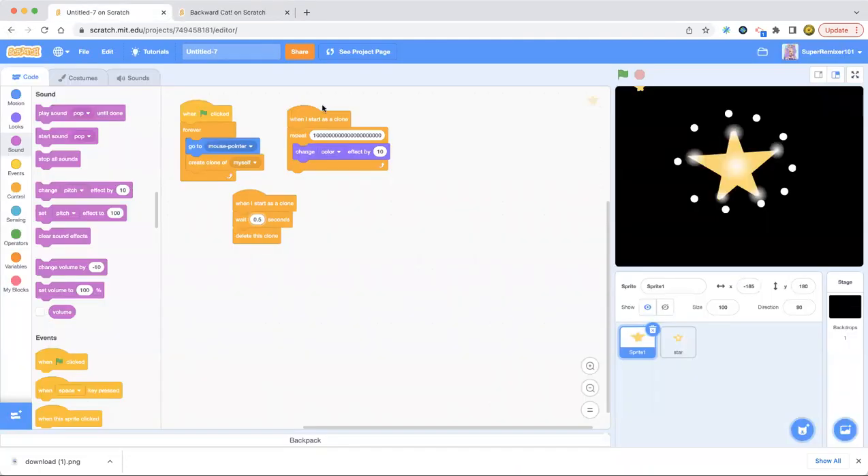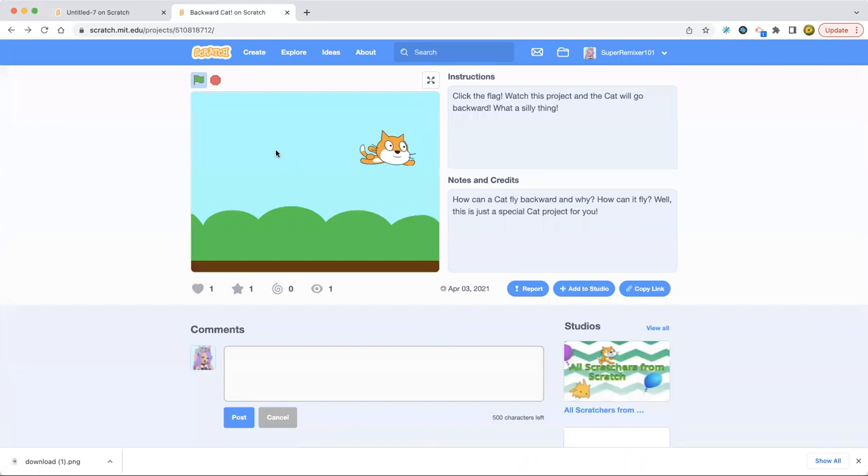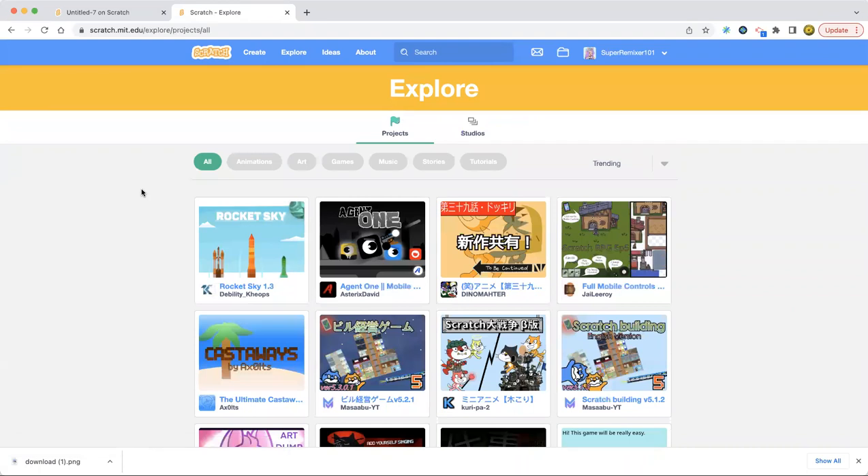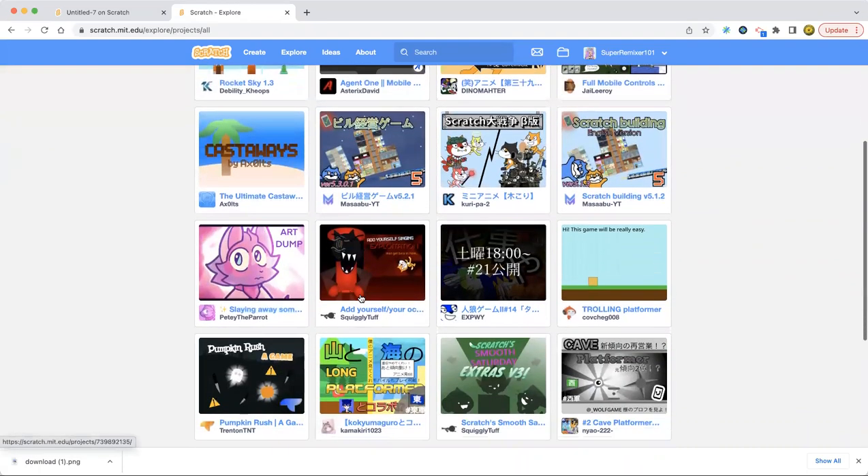Maybe we should just share this project. I haven't shared it yet. This backward cat — I kind of like it. Export. Okay, we're just gonna explore.